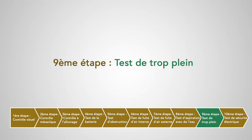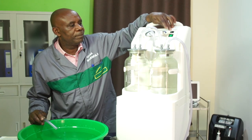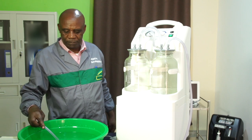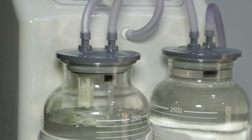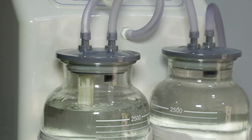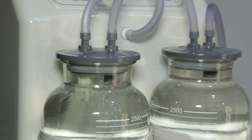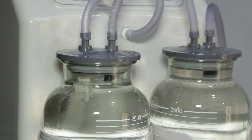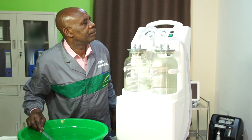Neuvième étape : test de trop-plein. On va remplir le bocal de l'aspirateur aux trois quarts avec de l'eau, puis aspirer lentement de l'eau jusqu'à ce que le bocal soit rempli. On continue d'aspirer et on vérifie que le flotteur de sécurité monte et arrête l'aspiration et l'écoulement de l'eau. Si l'écoulement ne s'arrête pas et qu'il y a un débordement dans le filtre antibactérien, il faut arrêter immédiatement l'appareil et vérifier le fonctionnement du flotteur.